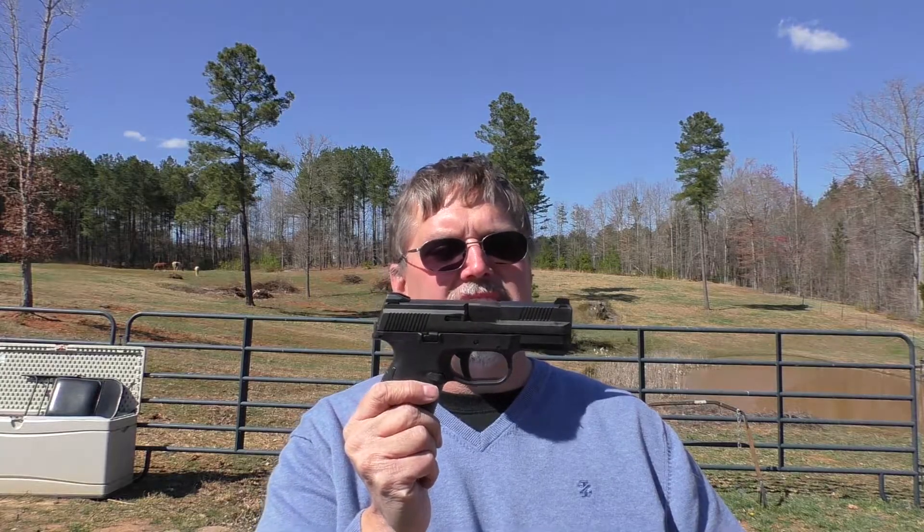First rounds down range with the FNS9C — I like it a lot, I'm very pleased. The trigger is very crisp. It doesn't have as positive a reset as my Glocks do, but my Glock triggers have all had a little work done on them — Glenn at Rock City Guns helped me out with that. This trigger has got some room to break in, so I'm pretty excited about it. This will definitely be a series on this gun to work up to a full report on it. It's a really well-handling piece. The only thing I don't like so far is this backstrap is really aggressive — but I need to toughen up. Always remember, anyone can shoot and have fun. If you can get your hands on an FNS9C, you'll have fun shooting it. We'll see you next time.